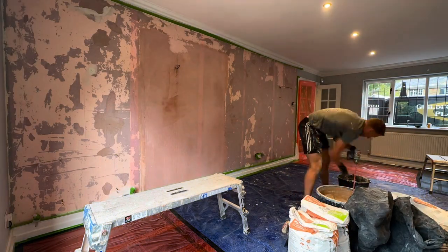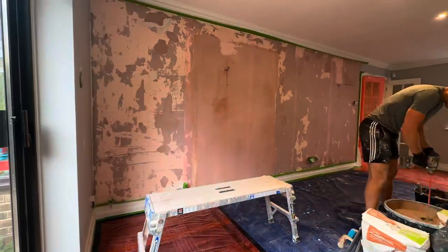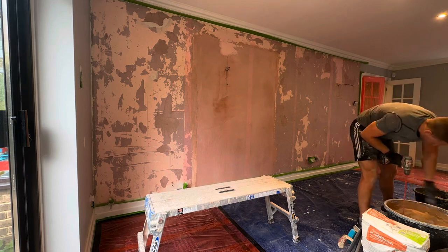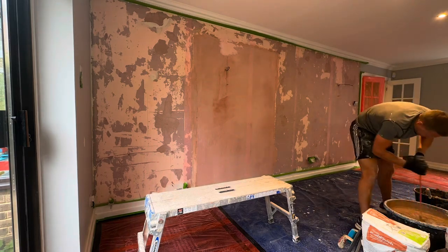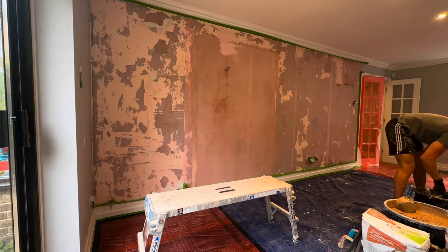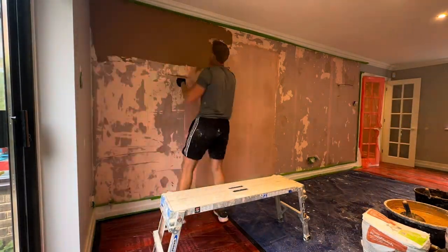Hello and welcome to another Daniel Lee plastering and rendering video. Today I'm on my own, tackling just one wall for a very lovely builder friend of mine.